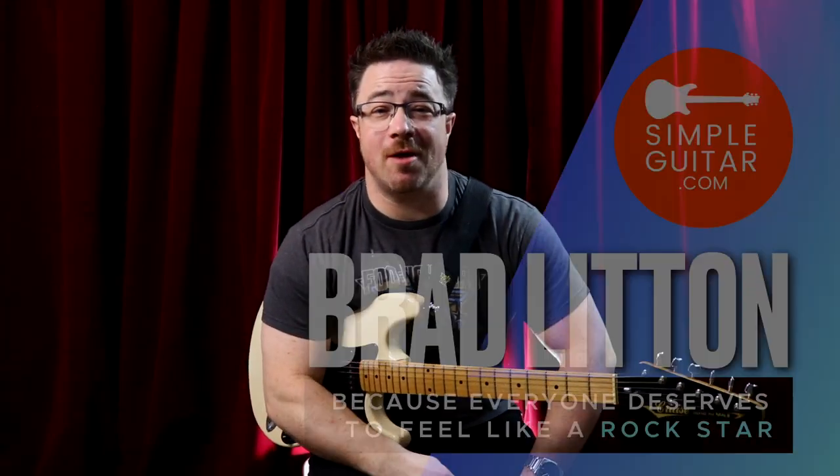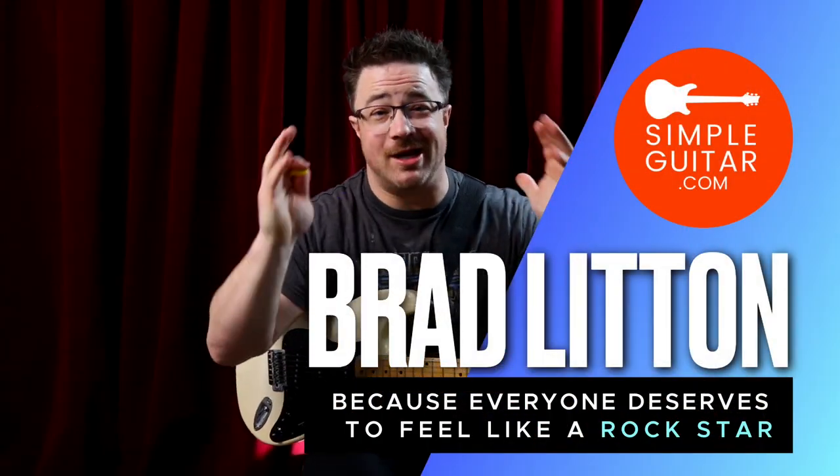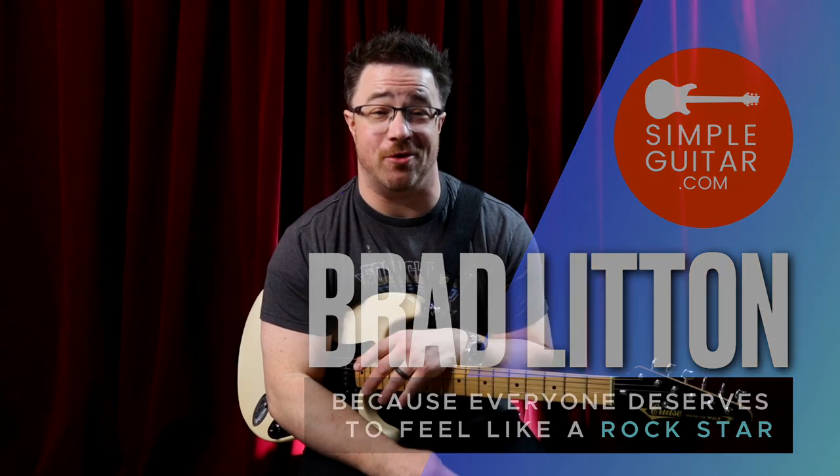Hey guys, Brad from SimpleGuitar.com here and welcome back to another finger training video. We're going to take a finger exercise and I want you to pick up your guitar and practice along with me. I'm going to set the timer for a minute for each one, and by the end of the video you should have your fingers nice and warmed up. If you do this consistently it's really going to improve your finger control and dexterity and strength and make playing chords and scales and everything that you do a lot easier.